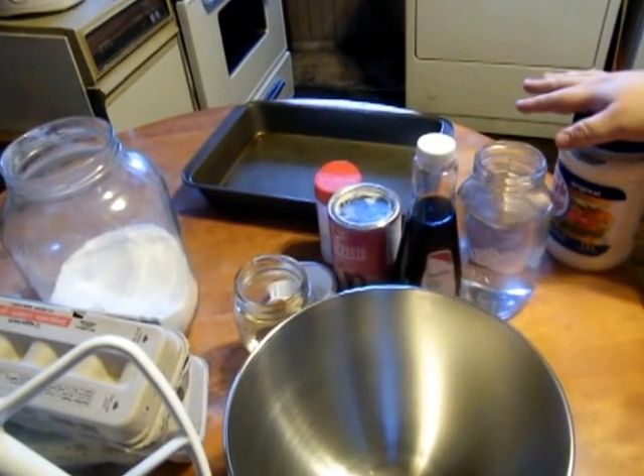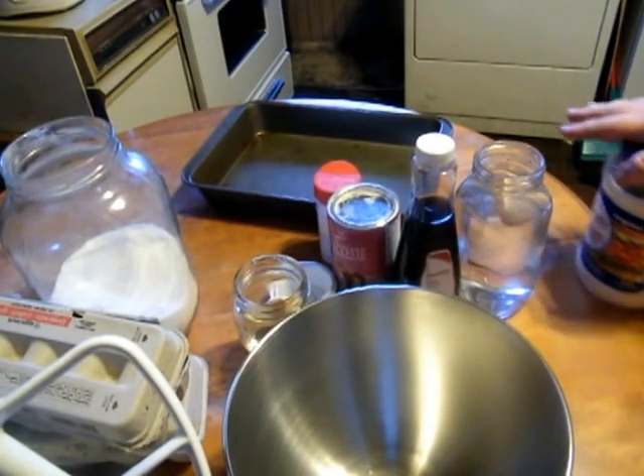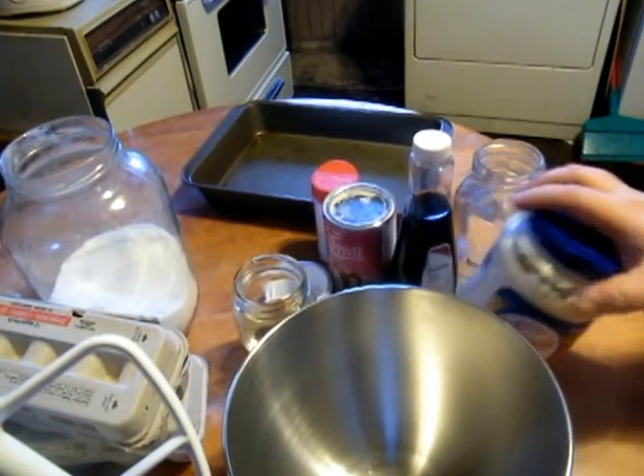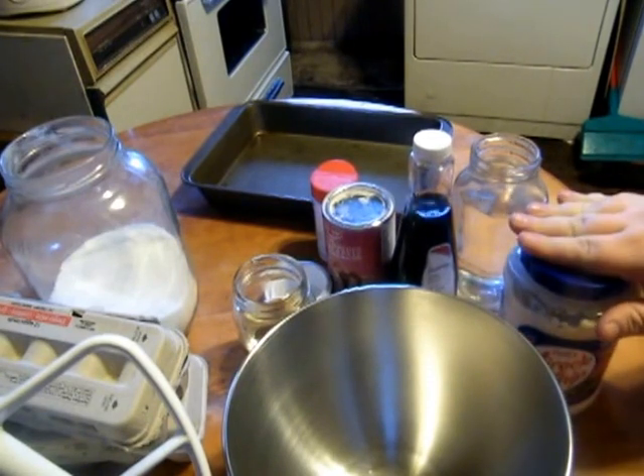You don't want to be using any other brand — unless it's really close to Miracle Whip. Mayonnaise and Miracle Whip are two separate things, so you actually need the zip of Miracle Whip for this recipe. Don't use anything else.